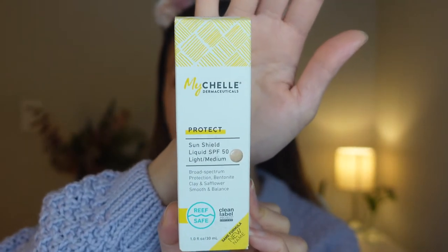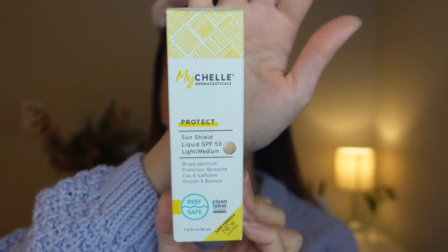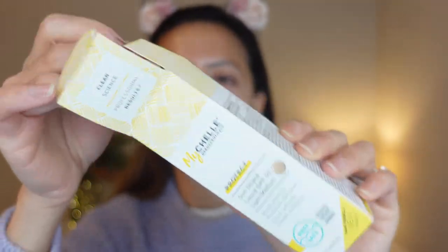So this is the Mychele sunscreen. It is SPF 50. It has zinc oxide and the shade that I got is light to medium, and it is a matte sunscreen. I'm super excited because I like matte sunscreens. Let's open this package up. It is a clean product and it's reef safe.